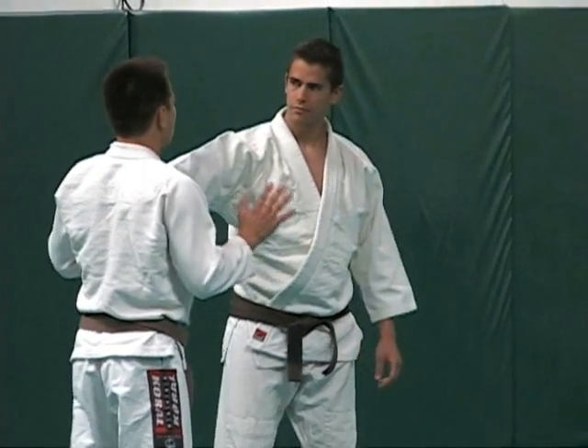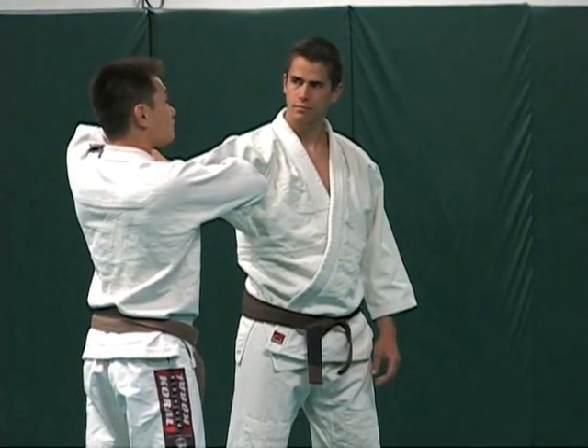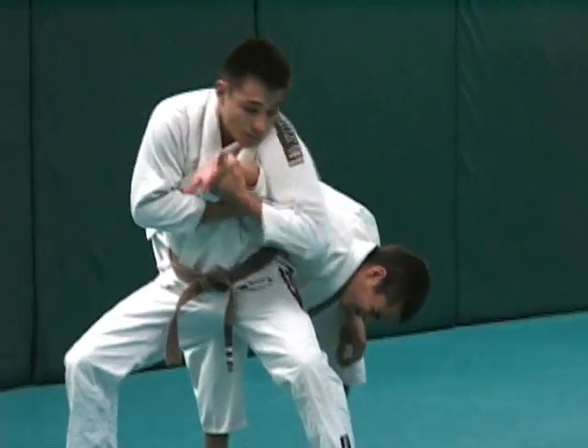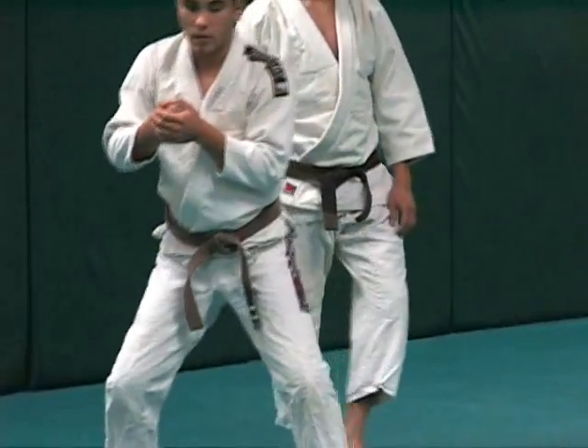So right now we're just going to start with the hands on the chest. With my hands, I grab his hand with the baseball grip, step back, and I cut him off right here. His elbow is right in my armpit from here.